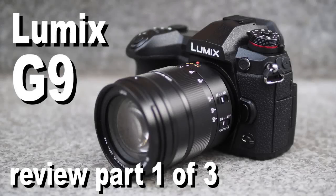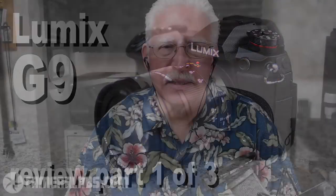Gordon and I take a look at the new Lumix G9 on the Camera Labs Photography Podcast. Hi, it's Doug Kaye, and I'm here with Mr. Camera Labs' Gordon Lang.